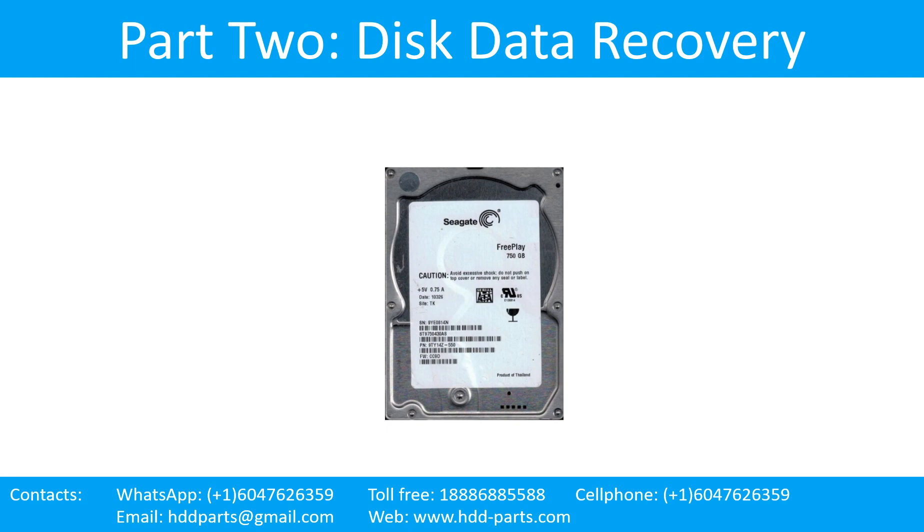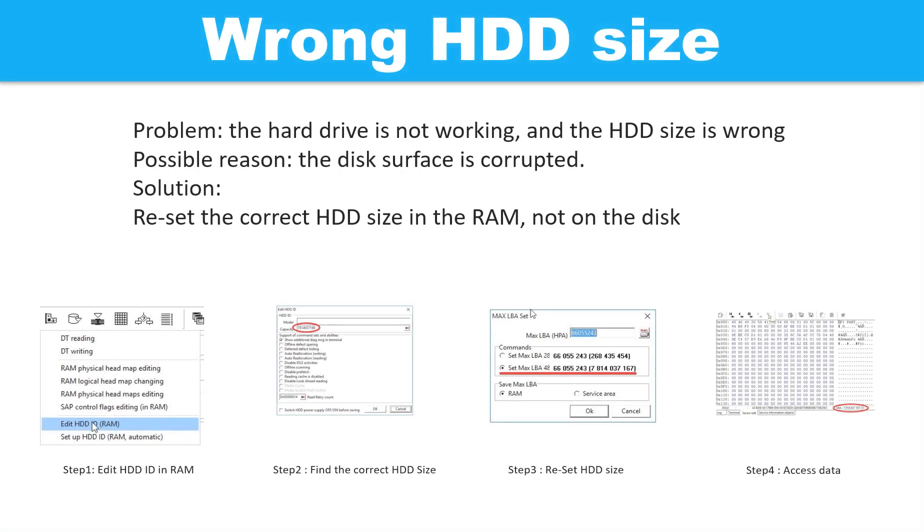Part 2: Disk Data Recovery. Wrong hard drive size. Problem: the hard drive is not working and the hard drive size is wrong. Possible reason: the disk surface is corrupted. Solution: reset the correct hard drive size in the RAM, not on the disks. The following pictures show how to fix the problem step by step. Step 1: edit the hard drive ID in the RAM. Step 2: find the correct hard drive size. Step 3: reset the hard drive size.